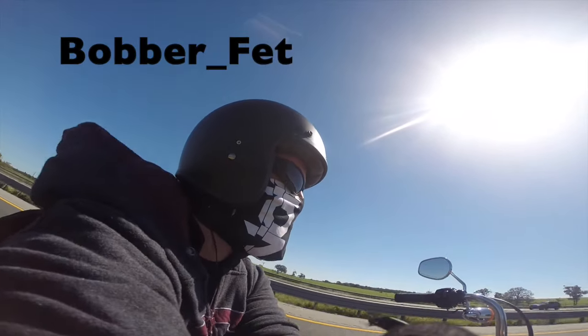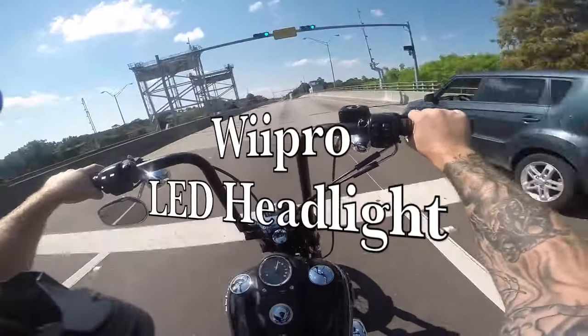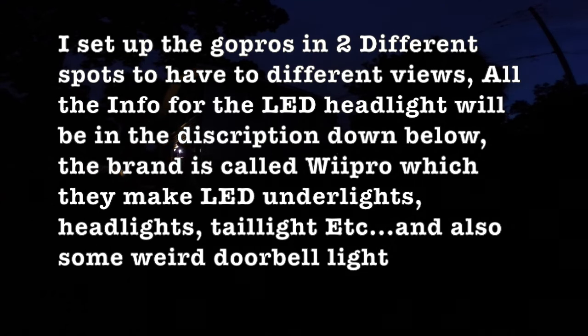What's up guys. You can see it's kind of getting a little dark. I've got my new LED headlight that I'm going to install on my street bomb. Going to do a little comparison test with the stock one. I've set something up with my GoPro about 15 feet away and hopefully you guys enjoy. That's good.